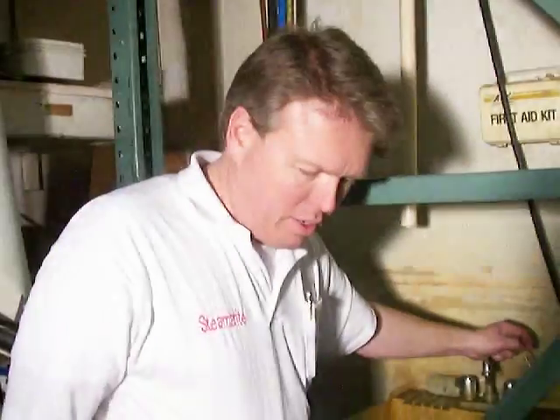Hi, I'm Donald with Steambrite Supply. Today we're going to test the Volcano 6000 water heater. This is a water heating accessory that's used for carpet cleaning machines to boost their existing hot water.